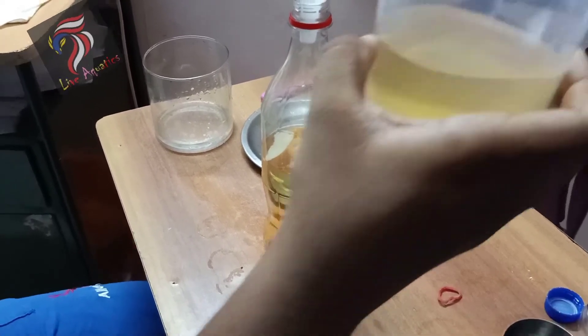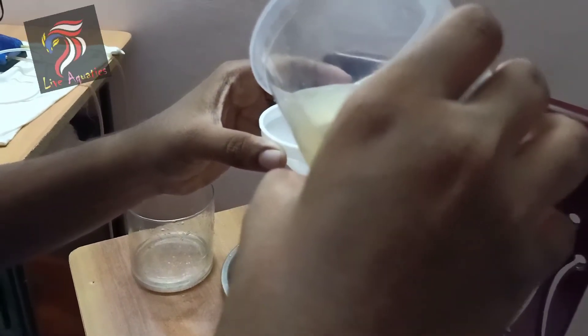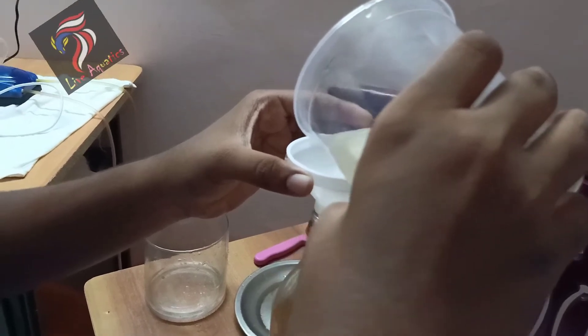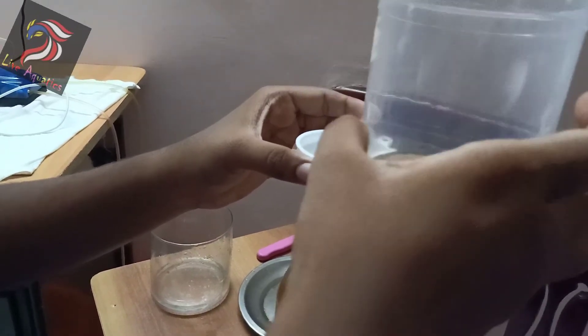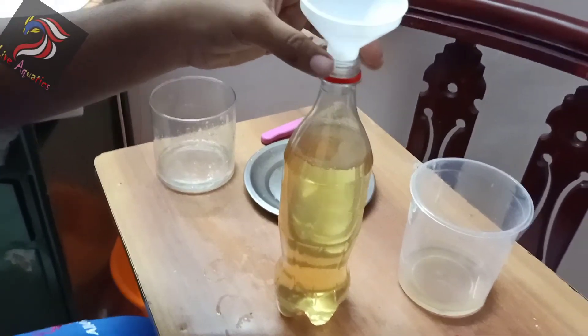Let's do the mother culture. Let's mix the culture and we put good water. Let's get a little bit of hand. Let's try the whole culture.